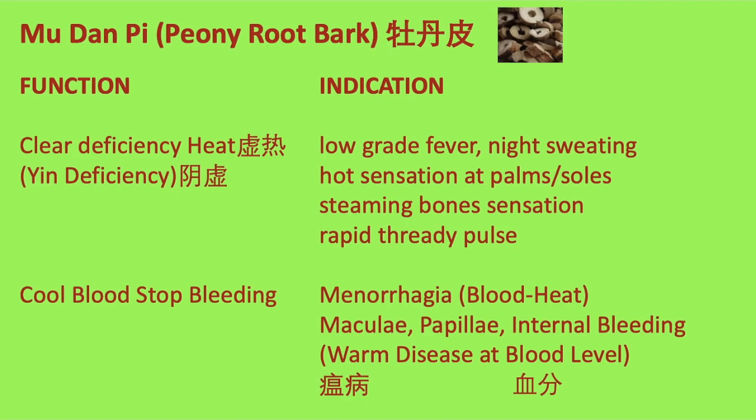牡丹皮 also cools blood and stops bleeding for menorrhagia due to blood heat, as well as internal bleeding due to warm disease at the blood level.